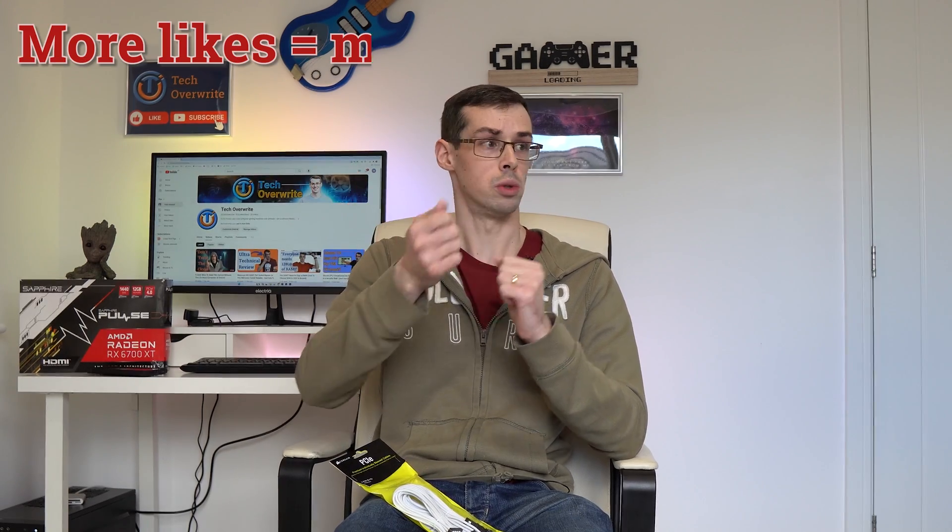And that wraps up today's video. I hope you found it useful. If you did, please click the thumbs up button. While YouTube is fairly smart, it does also kind of boil down to more likes equals more exposure. If you wanted to see more videos from me, then please also subscribe to my channel if you haven't already. Thanks for watching.